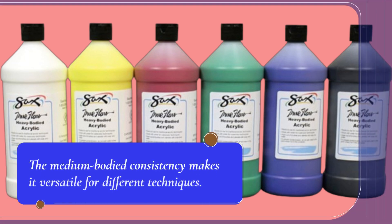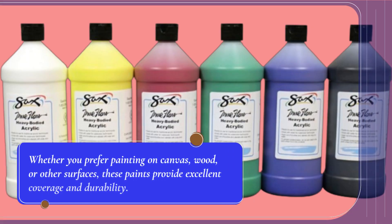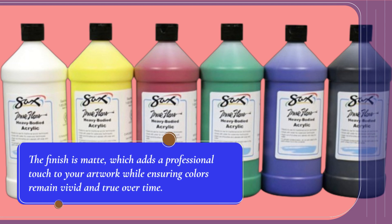The medium-bodied consistency makes it versatile for different techniques. Whether you prefer painting on canvas, wood, or other surfaces, these paints provide excellent coverage and durability. The finish is matte, which adds a professional touch to your artwork while ensuring colors remain vivid and true over time.